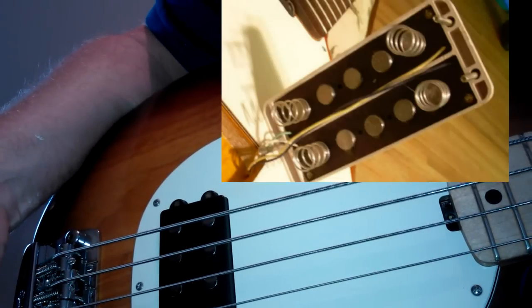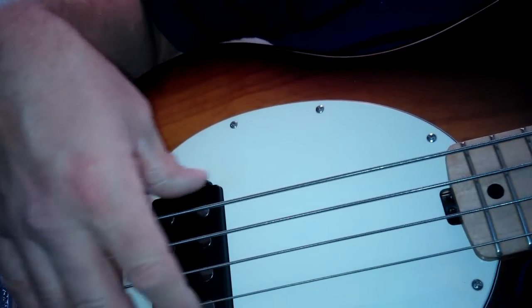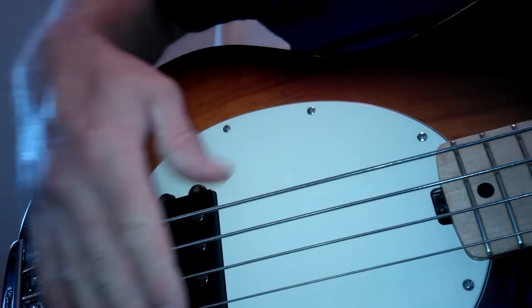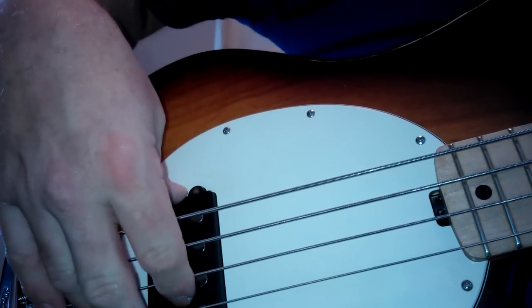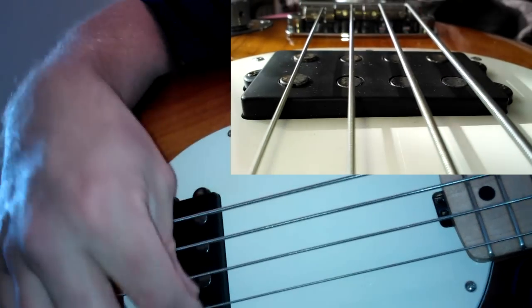Then you put your cover back on — be very careful your screwdriver doesn't slip and scratch anything. Make sure the G side is higher than the E side, so the whole pickup is tipped over that way.